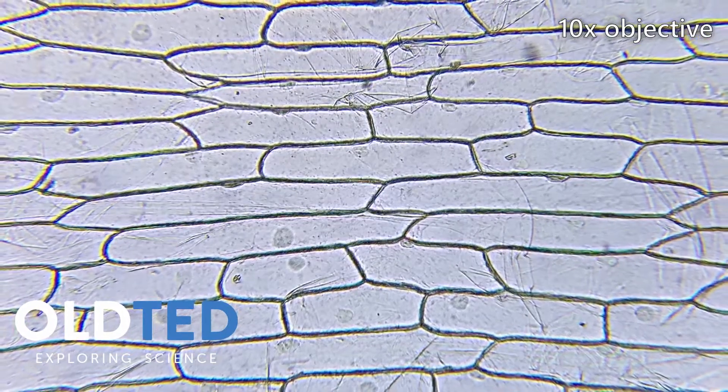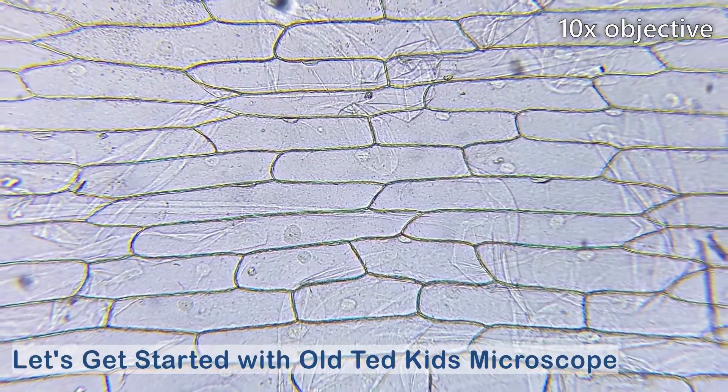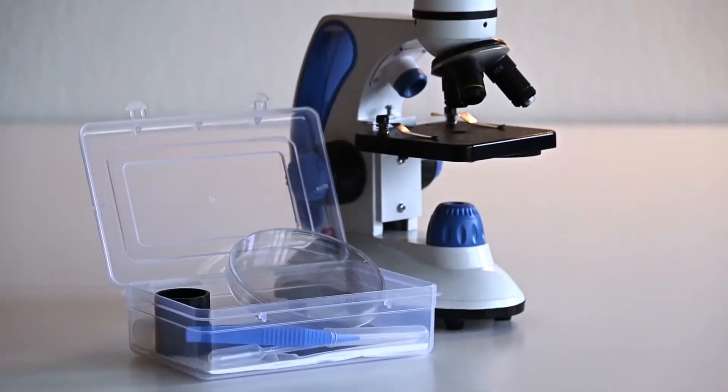This is a single layer of plant cells from an onion, and today I'm going to show you how you can prepare and observe this sample on your own using the OldTed Kits microscope and the included lab kit.